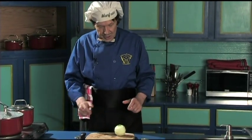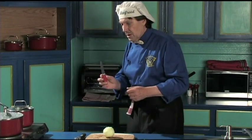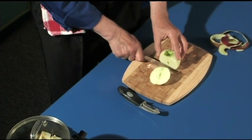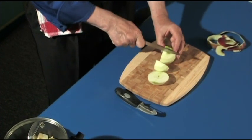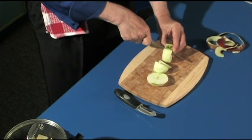Now the next thing — there's the peeled apple. Get the knife. Here's the nice little knife. Now watch this. Cut the corner — one quarter, two quarter, three quarter, four quarter.